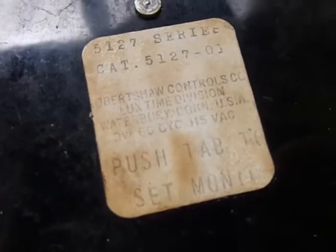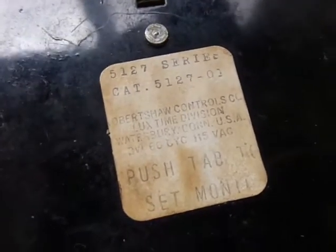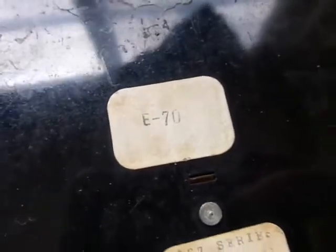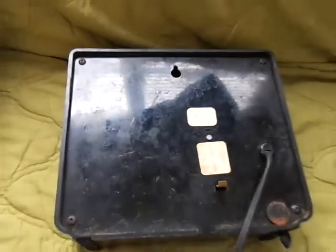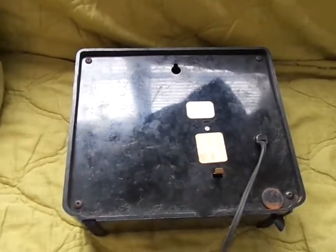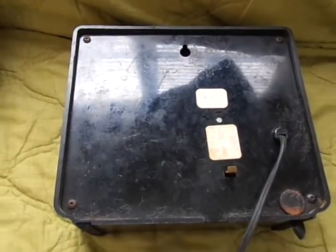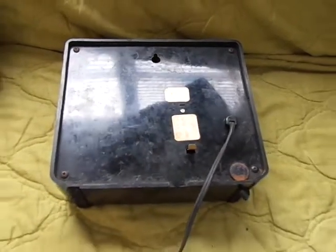Taking a closer look at the item number, it says catalog 5127-03, 5127 series, and on top there's a little label that says E70. Not sure if one of those means a lot to some folks, but there you go — it's the Lux 5127 electric clock. If you have any questions, let me know. Thanks.